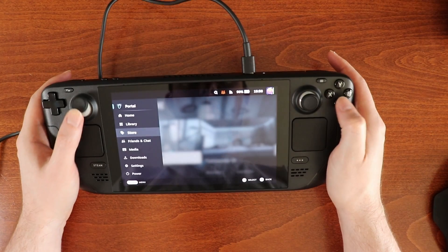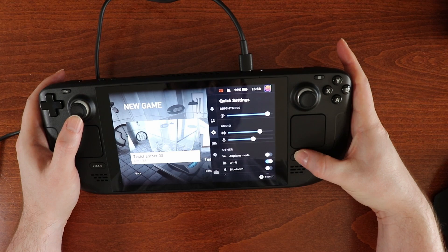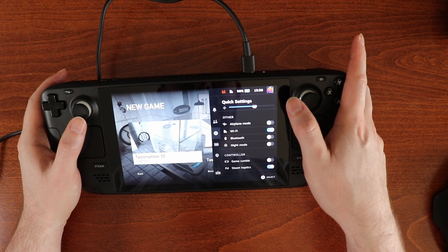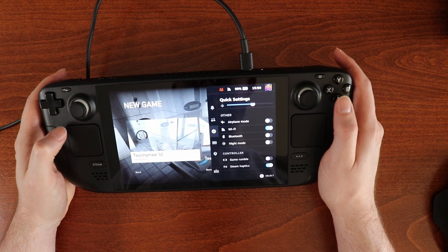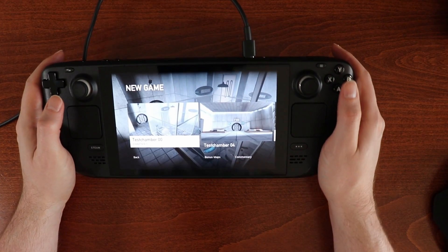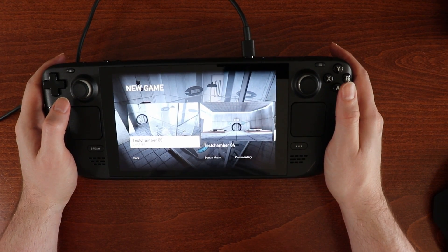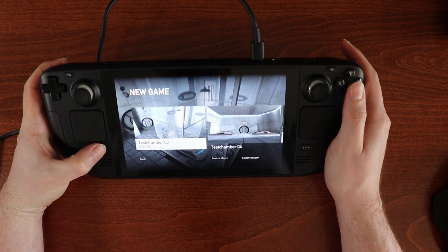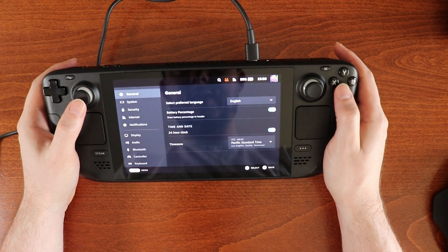Well everything's working. Could turn game rumble on, but I don't really want to do that — it always wastes battery. The sound is great on this, it sounds awesome. I don't know if that is coming through on the recording here, but very much like how it sounds. We need to figure out controller settings.